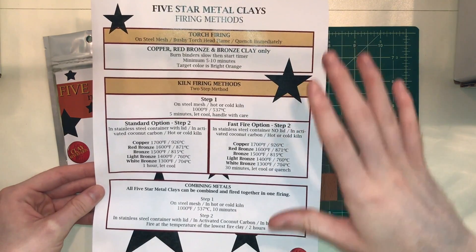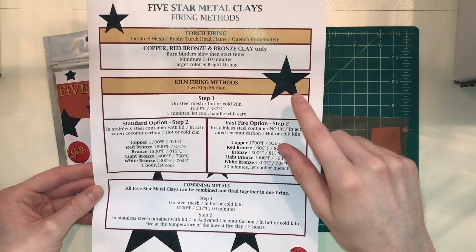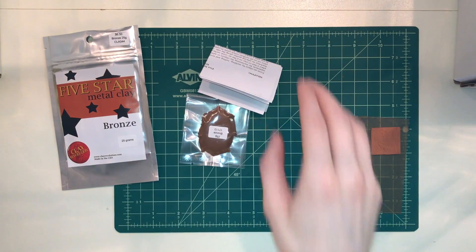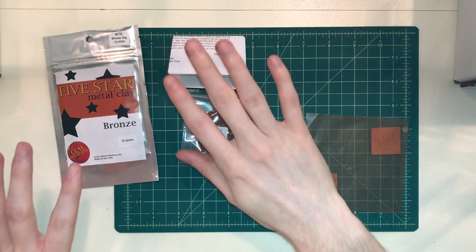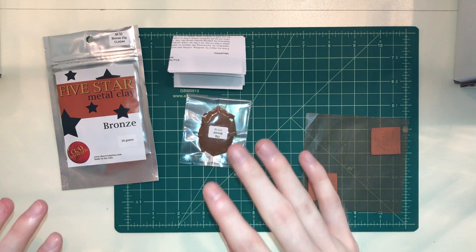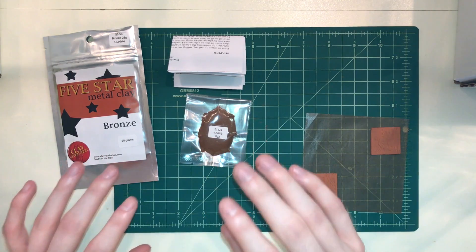It'll give you specific details for the specific clay that you're using, including torch firing and kiln firing methods. Now it's a very easy clay to fire. The general instructions are great, they work well — you can follow them to a tee and your pieces are going to be beautiful. But I recommend downloading that firing guide because it's going to help a lot.